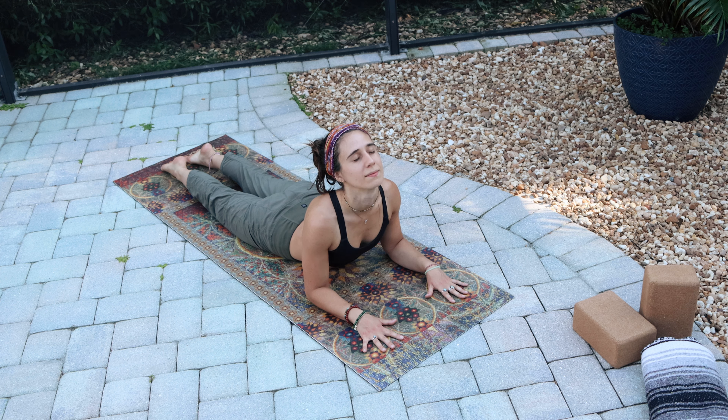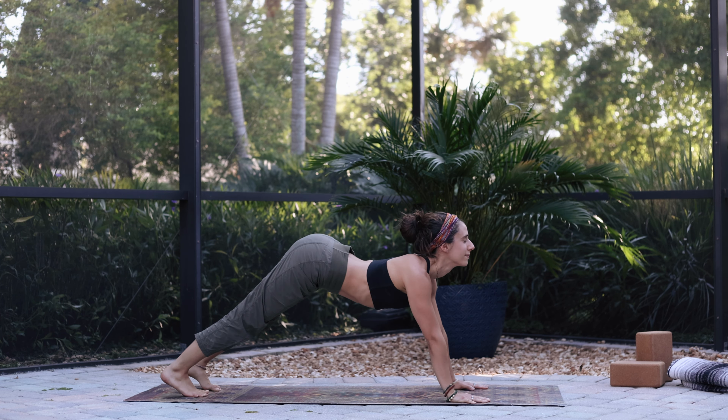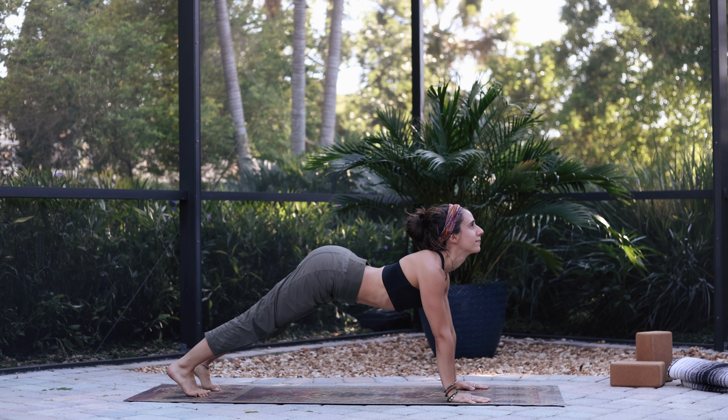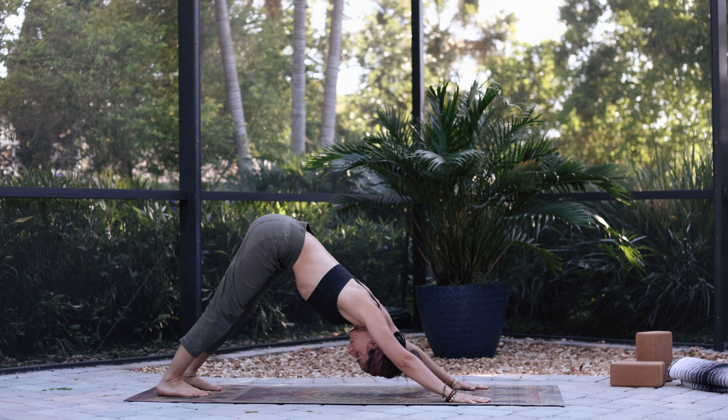Exhale, down dog. Now roll through into plank — look up, flex the spine, roll back into downward facing dog. Bend the knees, roll forward into plank, look up. Exhale, downward facing dog. We're leading with the tailbone: roll forward, look up, lead with the tailbone, push back. Bend the knees, roll through. Exhale, down dog. Inhale, plank. Exhale, down dog.